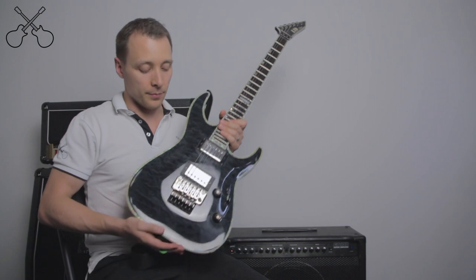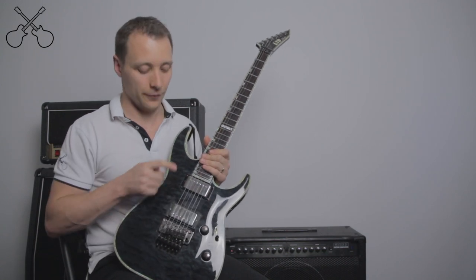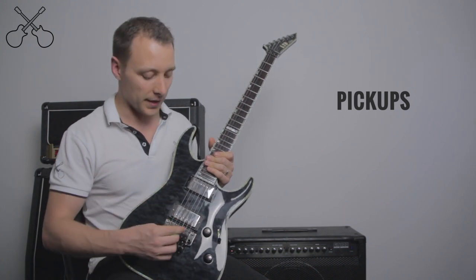You might notice that the body has no sound hole. This means that our electric guitar is only going to be this loud — and that's not loud enough — so we have these things which are called pickups. They literally pick up the sound; they're basically magnets.